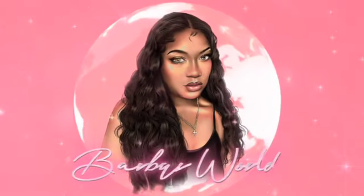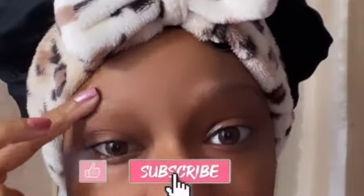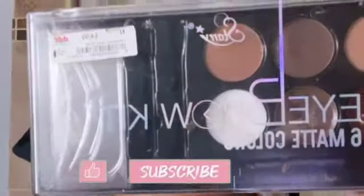Hey guys, it's your girl Barbie B and I'm back with a new video. This is going to be on my natural eyebrow routine.